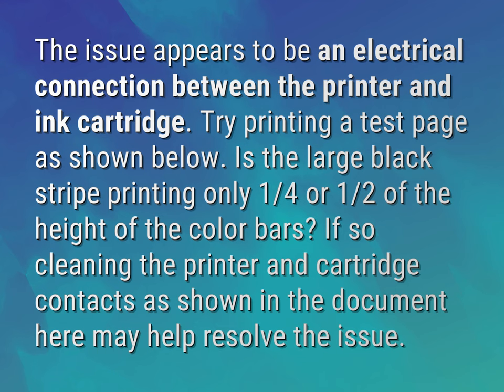If so, cleaning the printer and cartridge contacts as shown in the document here may help resolve the issue.